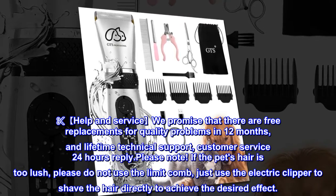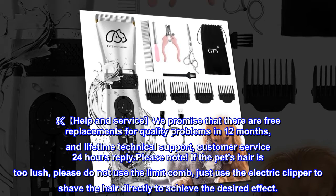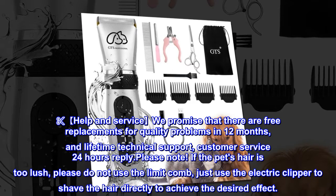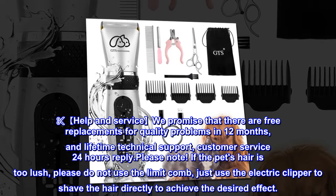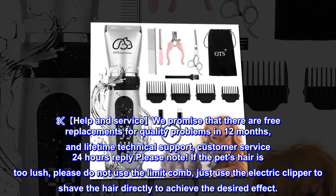Help and service: we promise free replacements for quality problems within 12 months and lifetime technical support, with customer service responding within 24 hours. Please note: if the pet's hair is too lush, do not use the limit comb — just use the electric clipper to shave directly.